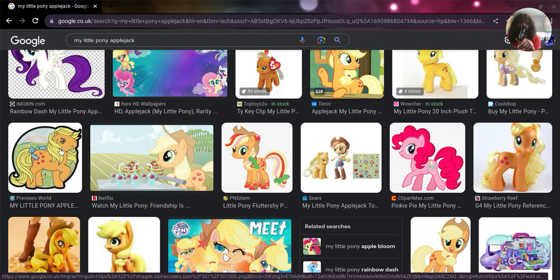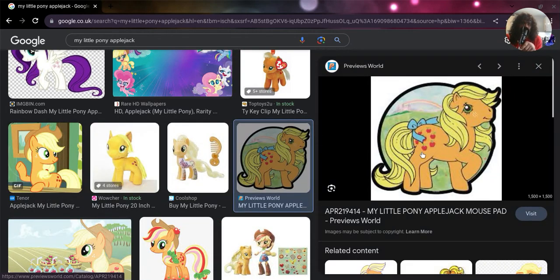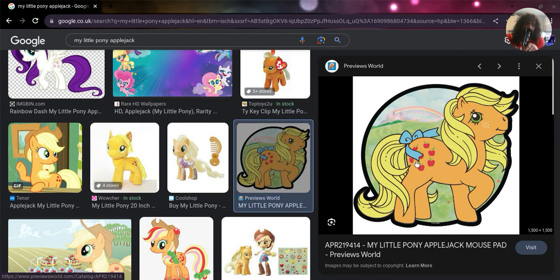There's the original G1 Applejack from Generation One. If you don't know the release date of the original Generation One My Little Pony, it was in the 1980s - I can't remember exactly which year. This is the original Applejack; she has a little ribbon but doesn't have any hat, which is a bit of a shame. The hat was only introduced in Generation Four.